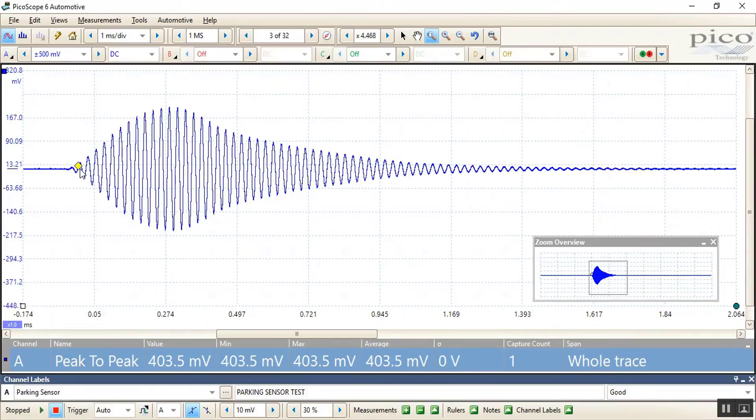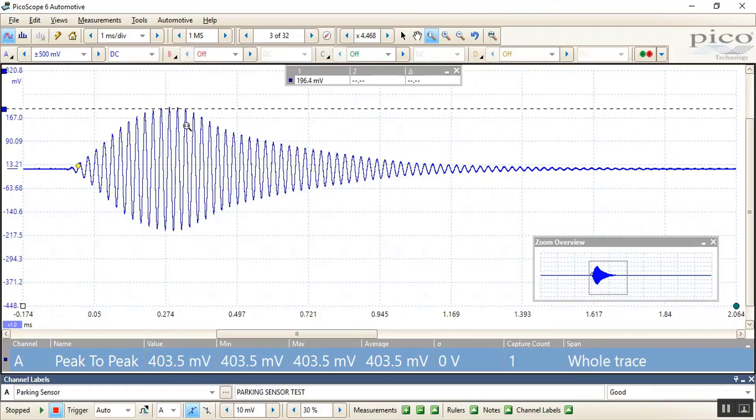If we zoom in on the signal, we can actually see the activity from the trigger point. We had an auto trigger set to peak amplitude, and then of course the signal diminishing as we move the detector away from the sensor.